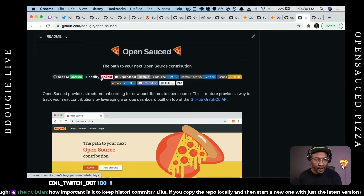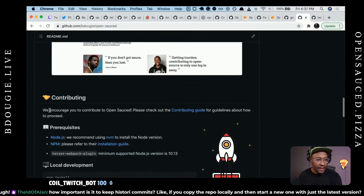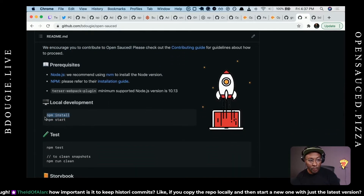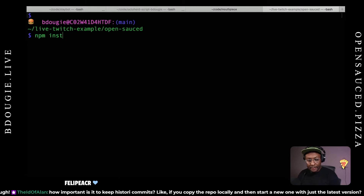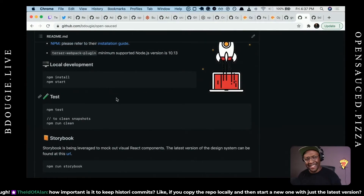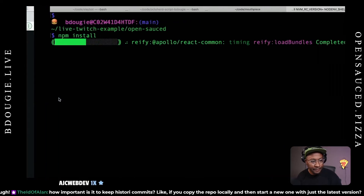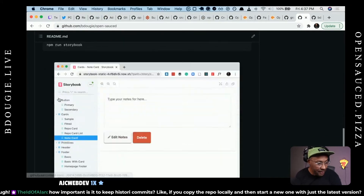With all open source projects, the first thing you should check is the README, because it's going to provide context. Note that my Netlify deploy failed — I should probably fix that. But all the other info is valid. So if you want to figure out what to do when you first start, setting up the local environment: first things first, use npm install, let that run. Then npm start. That's going to take a second because it's got a lot of dependencies.